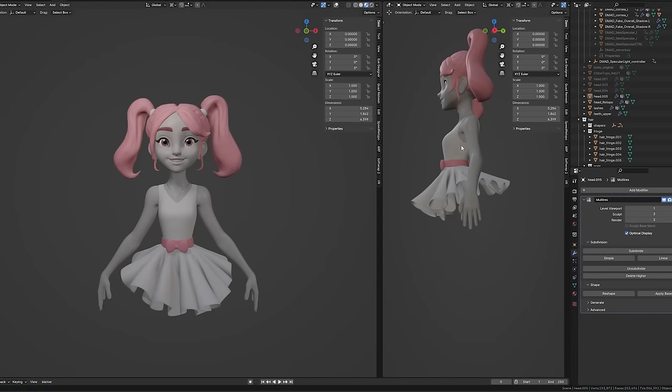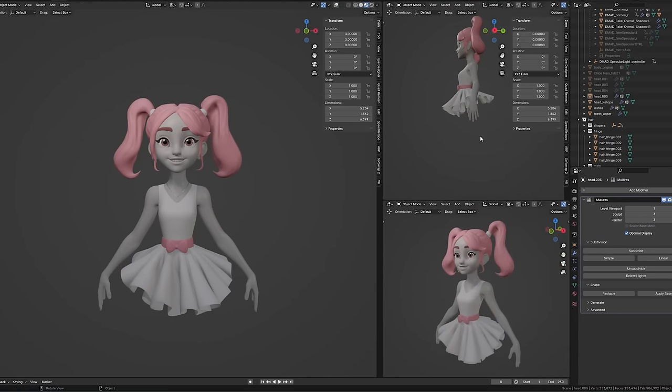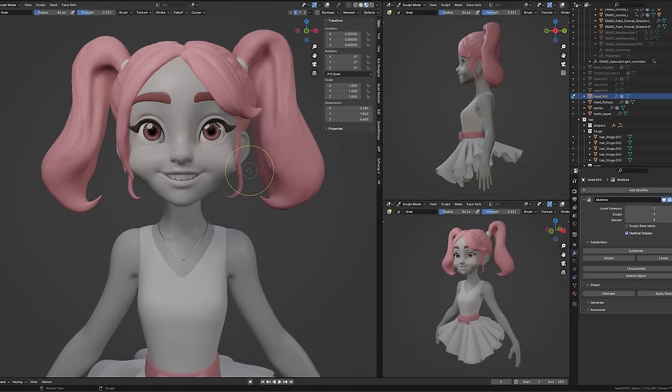But there's one thing Blender can do that ZBrush can't, which played a huge part in my decision to switch: the ability to work with multiple views. Now I could see what I was doing and wasn't constrained to only one viewpoint. If I made a change to the front view, I could simultaneously see what effect that had on a three-quarters and a side view.